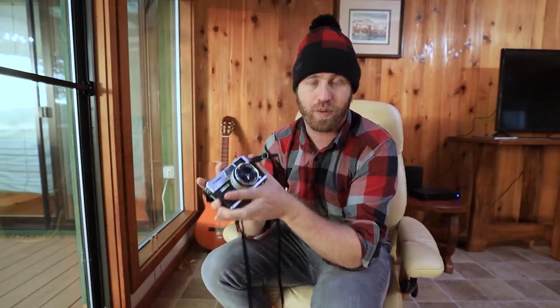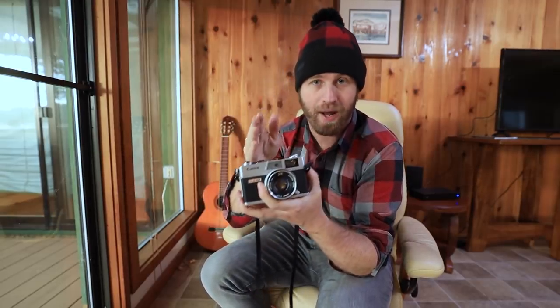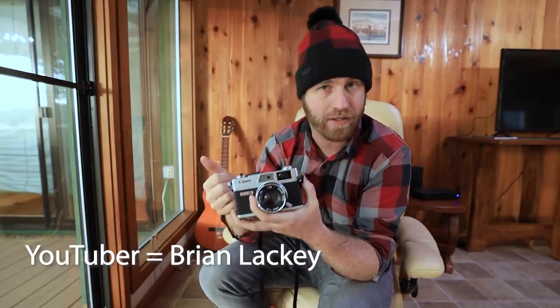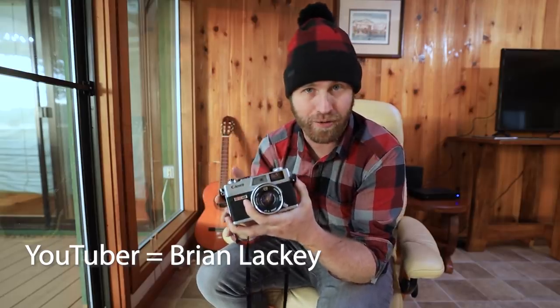The whole vintage camera series that I'm starting is happening with your help. I posted in my Facebook group a couple weeks ago asking if anybody had any vintage cameras they'd be willing to lend me. A fellow YouTuber by the name of Brian Lackey sent me an email and said he had two Canonettes that his grandfather left him and didn't need two — could he just give me one? Massive shout out to Brian. Be sure to go check out his YouTube channel. He's an awesome photographer and an even better dude.